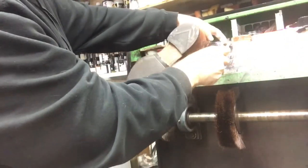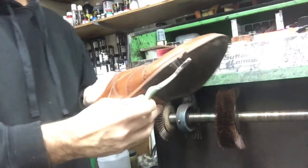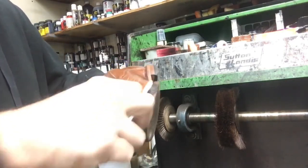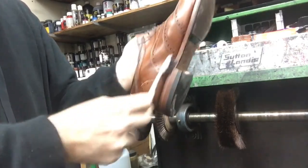Now take a little bit of cream and apply it around the welt area, just to darken it up a bit. Because during the cleaning stage, cleaning the stitches process tends to get it a little light. This kind of darkens the tint and makes it look better.